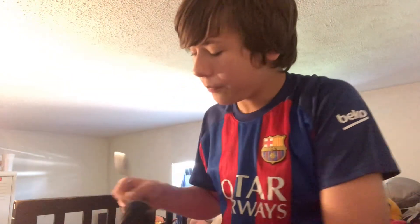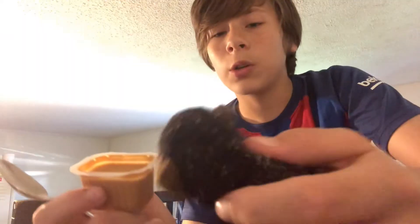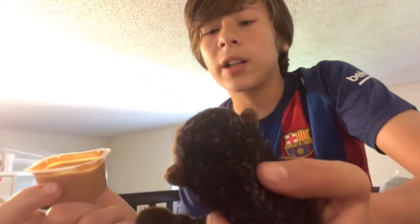Mr. Monkey. Do monkeys like peanuts? How do you appreciate this, monkey? Do you appreciate it? That's nice.